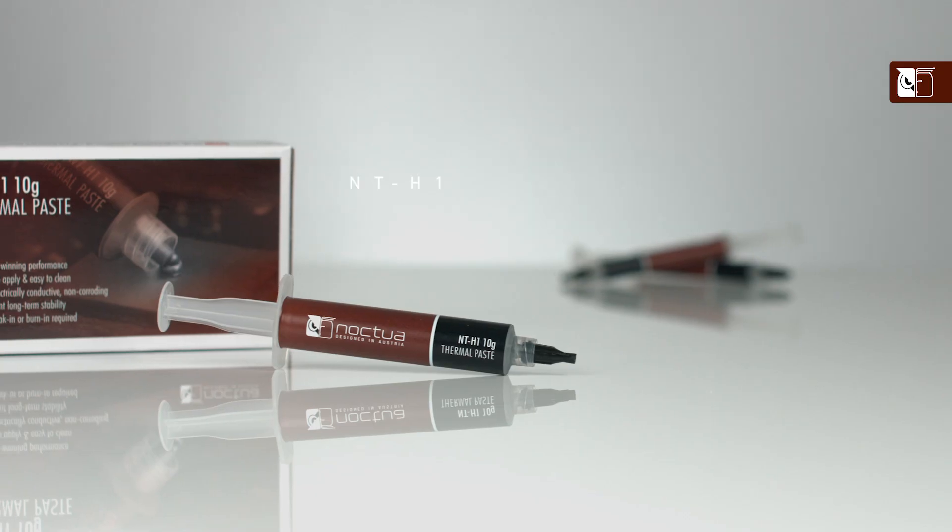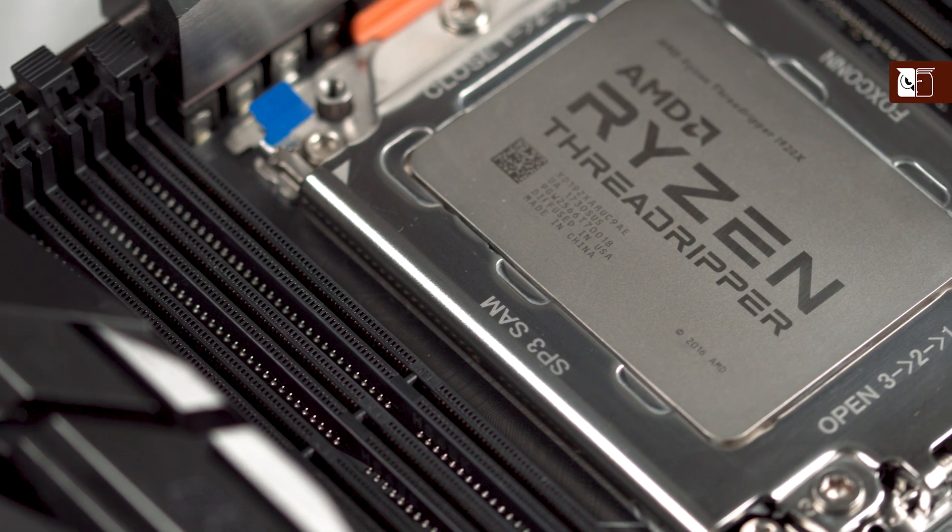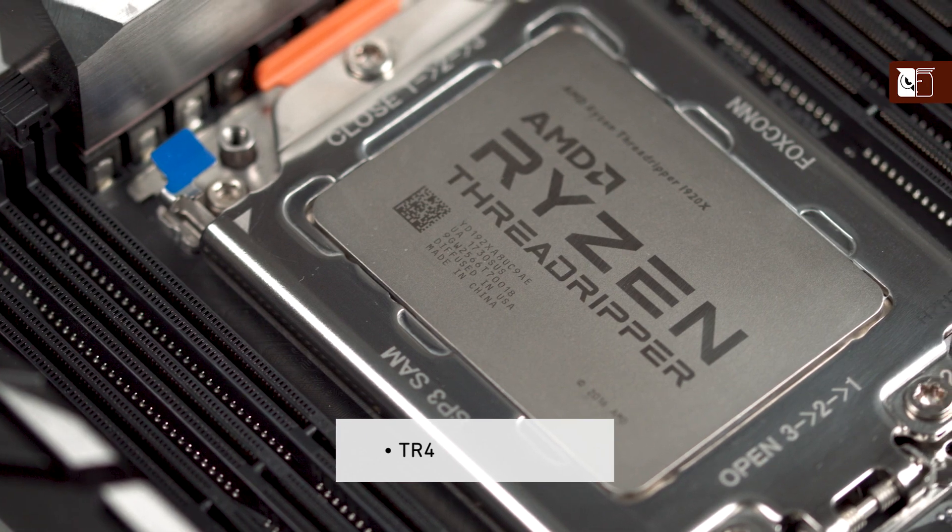Hi, and welcome to the Noctua YouTube channel. My name is Dan, and in this video I'm going to be showing you how to apply our NTH1 thermal compound to all larger sized CPUs, such as AMD's TR4 and Intel's LGA3647.